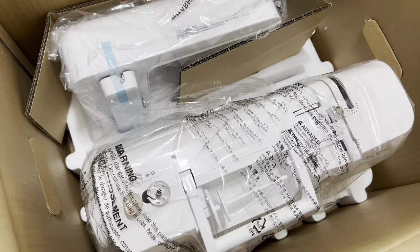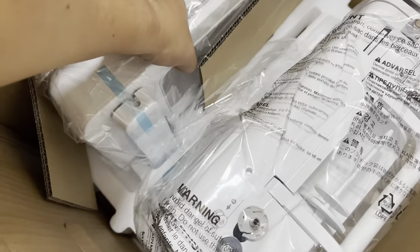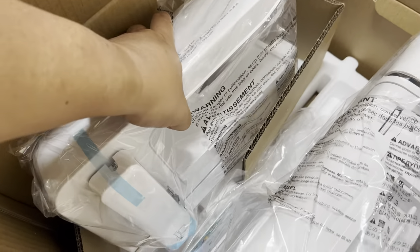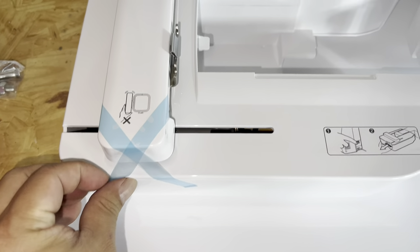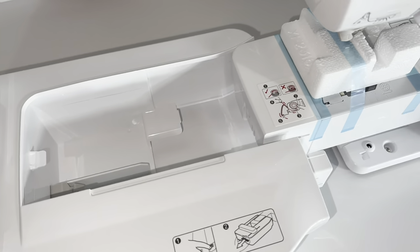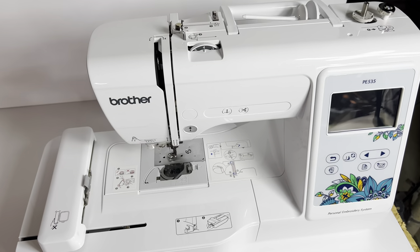Here are the two pieces. You're just going to remove all this blue tape that's holding all of these parts down, and then once you have that you're just gonna slide these together — you can see how they connect in there. Pretty straightforward so far; got it together.